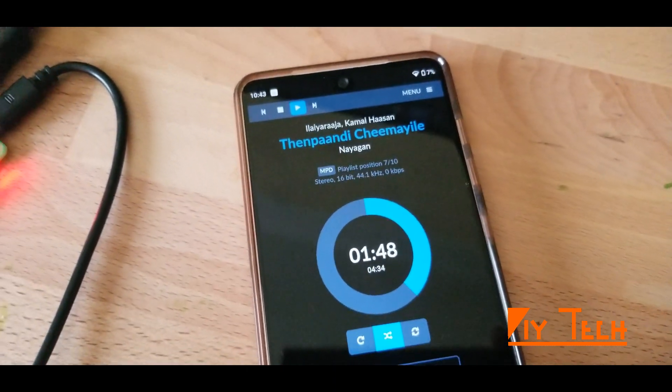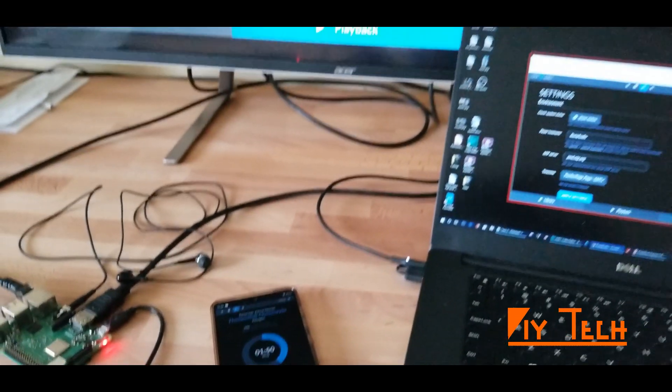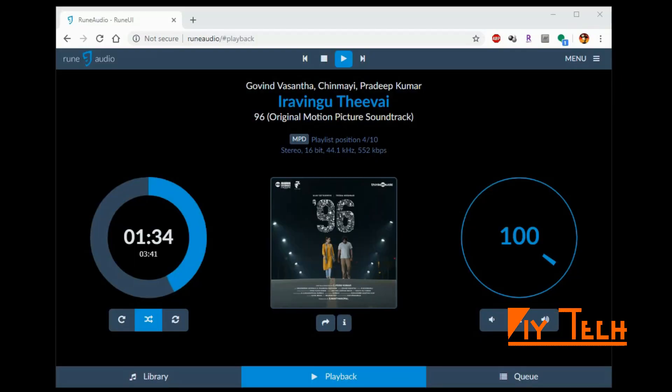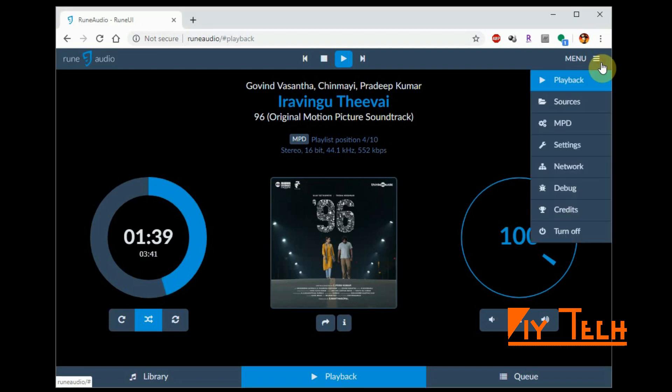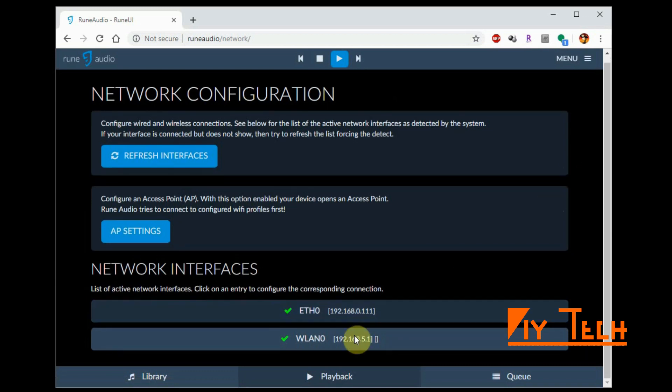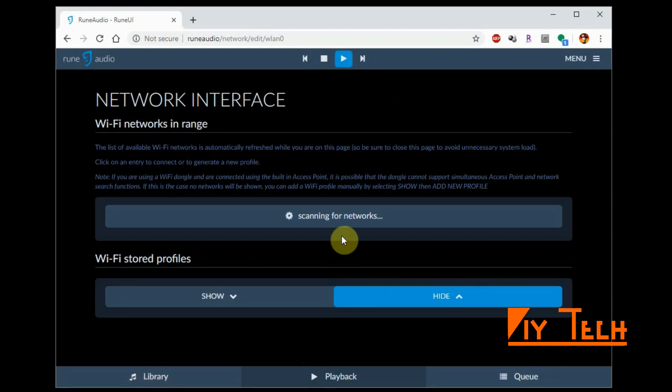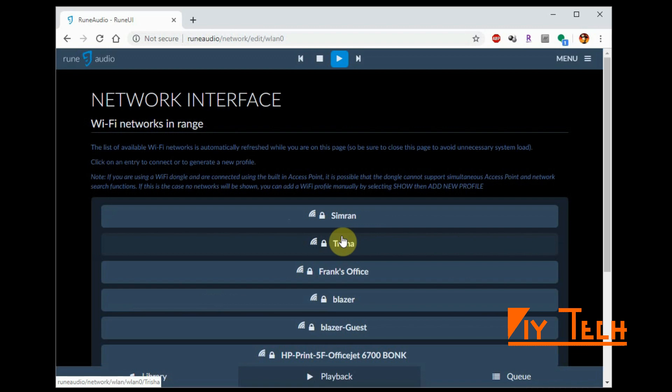So we are all set. Now it's time to configure the Wi-Fi — it's still hooked up to Ethernet. To do that, go to Menu, Network. That's your Ethernet, that's your wireless. Double-click and that should bring up all your Wi-Fi networks.